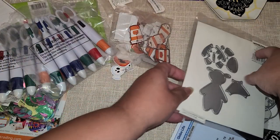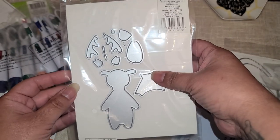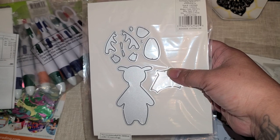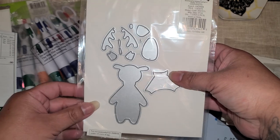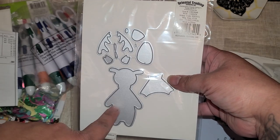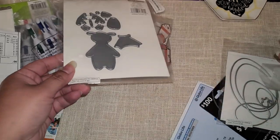I also bought some dies. This is a reindeer die — I want to say it was like a dollar. How much was the reindeer? A dollar sixty-seven for the reindeer. So this is his clothes and his little antlers and stuff — he was really cute in the photo. For $1.67, I thought that was a really good deal.